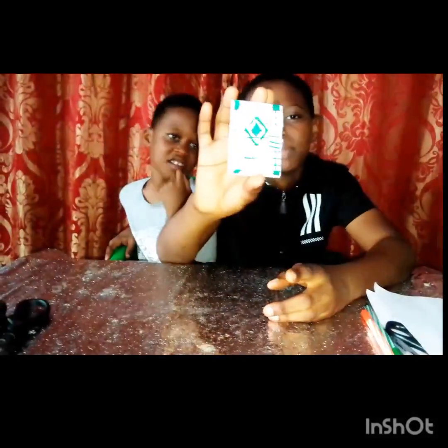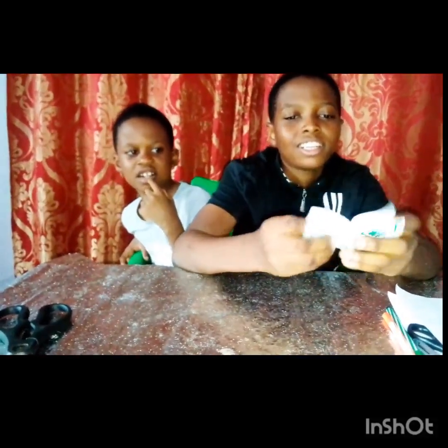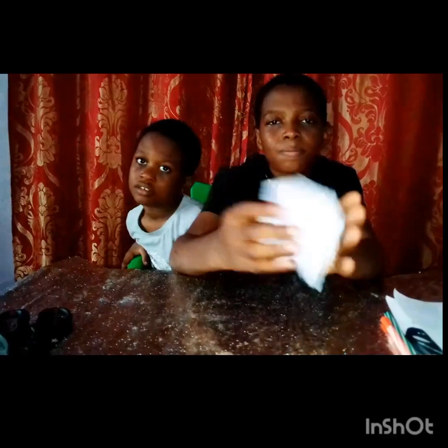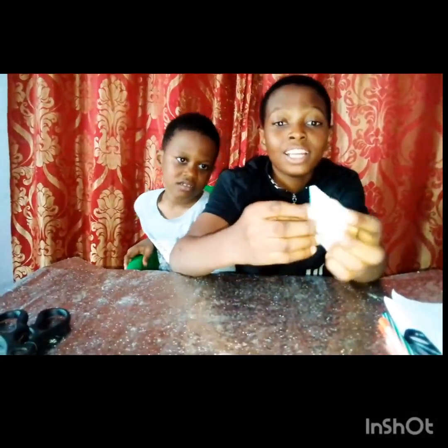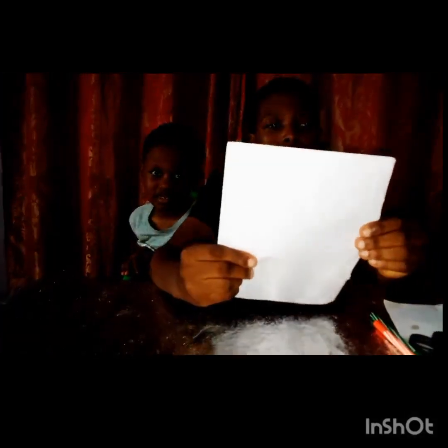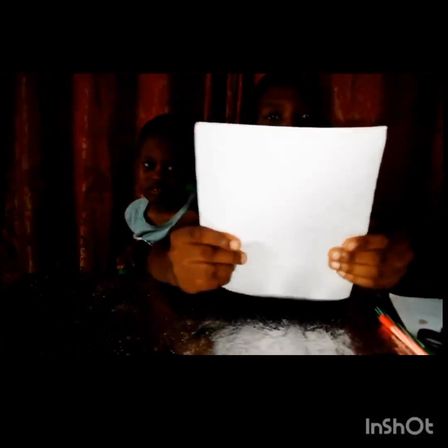It's simple and easy to make, and you can even jot down things inside, like I've already started doing. So let's start. You can write any information on this. You're going to be needing an A4 sheet. You can use one if you want, but I want the pages to be more.